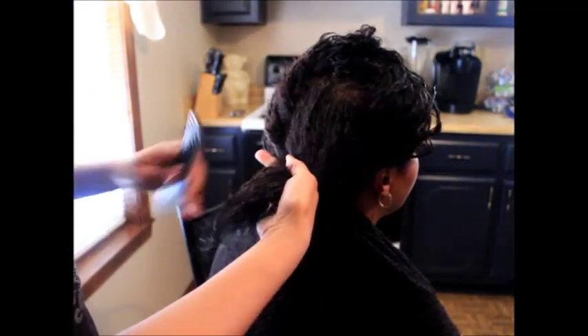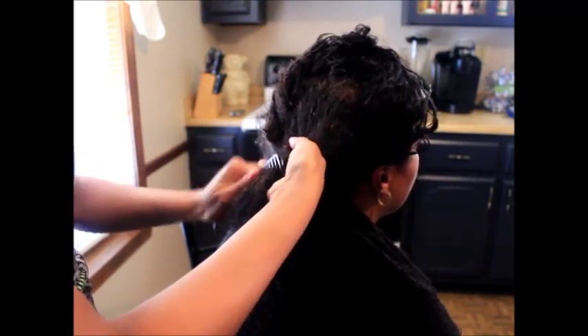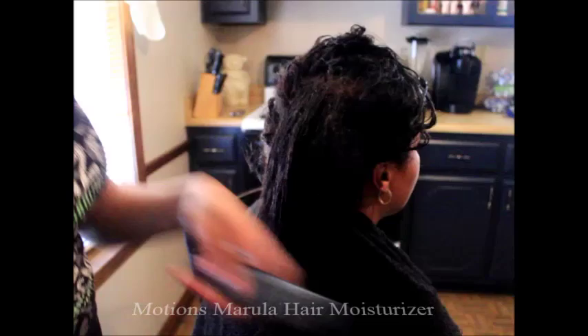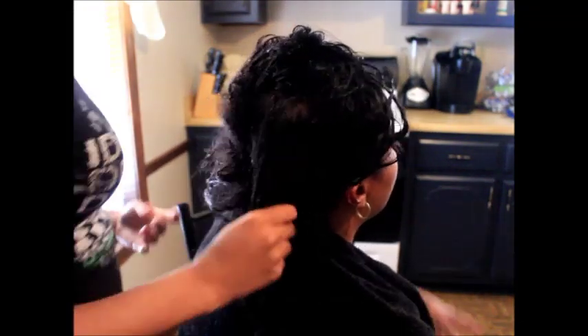I just started off by detangling my mama's hair after she washed it, and we deep conditioned it and covered her gray. If y'all want to see a video on how to cover gray without using permanent hair color, let me know, because that's what we do for my mama's hair. I put the moisturizer in her hair while I'm detangling.